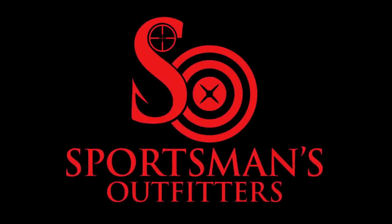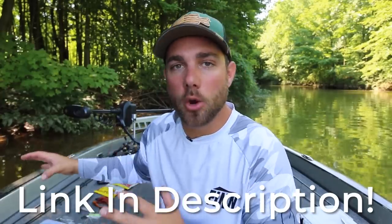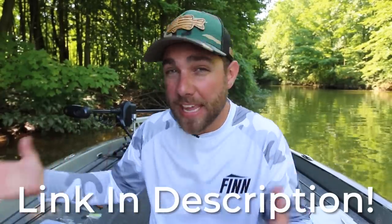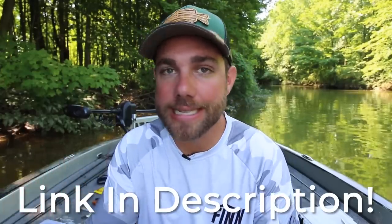This video is brought to you by sportsmansoutfitters.com. Pretty much all of the equipment that I am talking about today you can purchase at Sportsman's Outfitters, so if it interests you then click those links down below in the description.